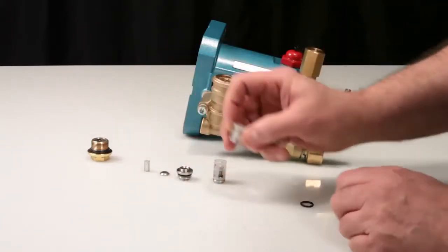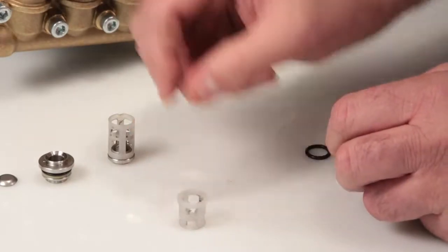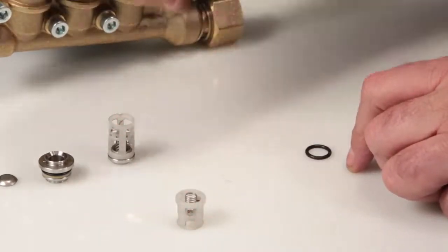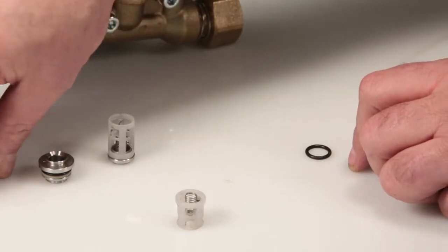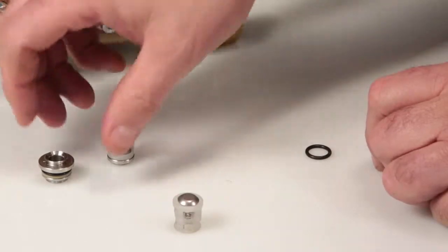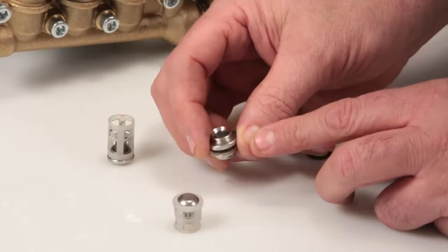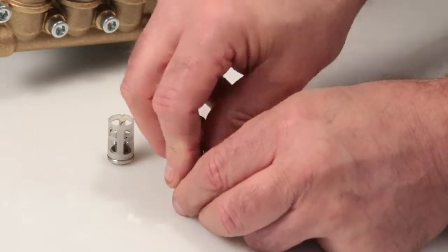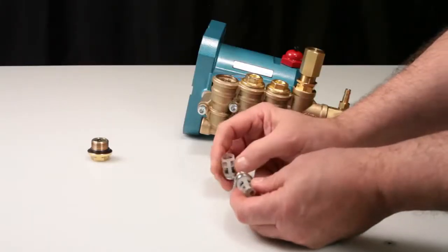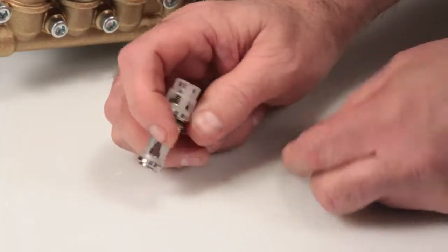Next, place the discharge spring retainer with the spring guides facing up onto a flat surface. Insert the spring into the discharge spring retainer, ensuring it's in line with the guides. Place the valve onto the spring with the concave side down. Position the discharge valve seat onto the spring retainer with the tapered surface facing down and press into place. Place the discharge valve assembly onto the inlet valve assembly and press together. Last, install the valve seat o-ring.